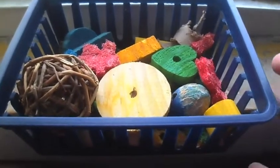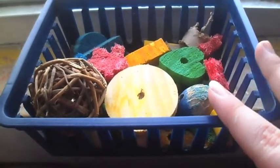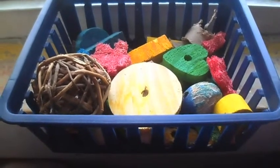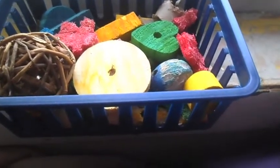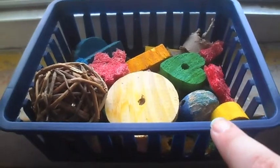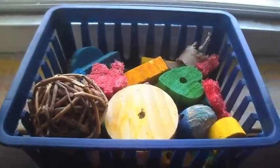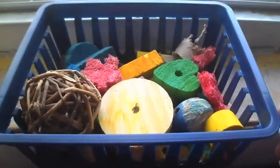Hey guys, so today I'm going to be doing all my hamster's true toys. I didn't really think this was necessary, but since I ran out of video requests and I'm about to clean the hamsters' cages, I'm going to have to do just a video. So the next video should be hamster cages.